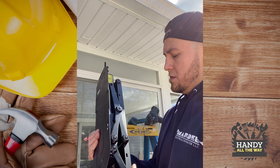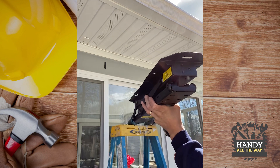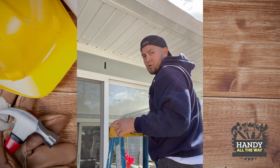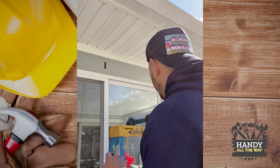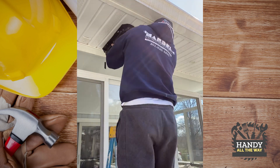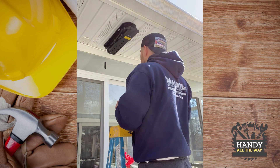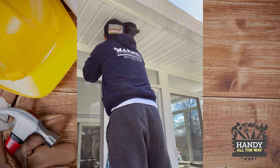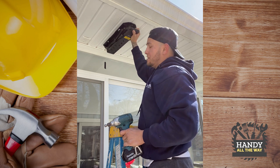Now we're ready to install the motorized bracket. We're going to center it and mark it, then do a small pre-hole on each one. We're going to install the two front screws first, then store the last two in the back. Always make sure you put the washer on. As you can see, it's nice and level — it's not going anywhere.